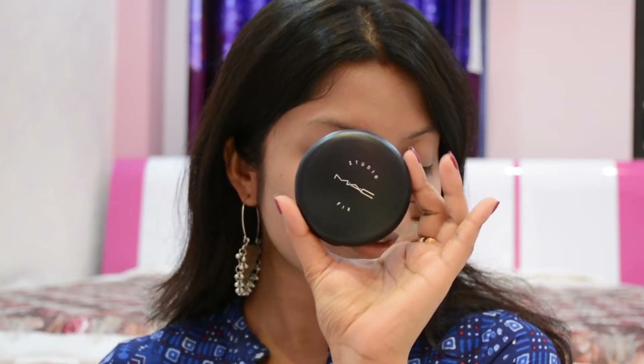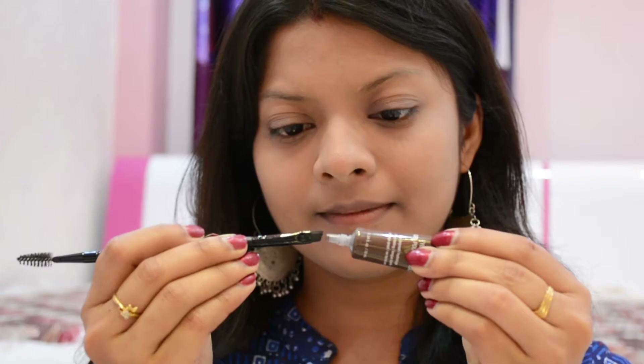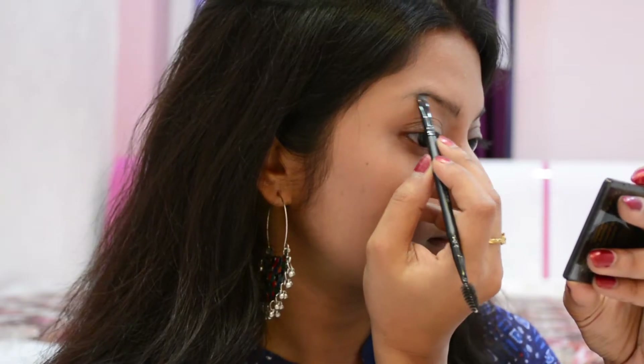To complete the base makeup, I'm using MAC Studio Fix Foundation Plus Compact Powder to get a matte finish. Next I'm moving forward to my eyebrows, and here I'm using NYX Eyebrow Gel.